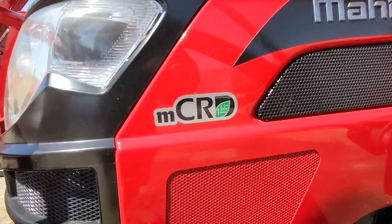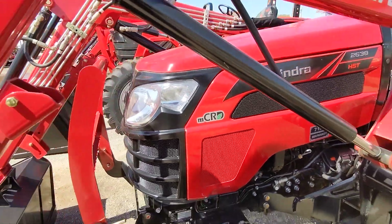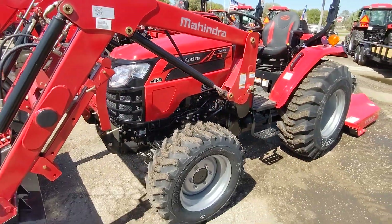This sticker here is a 30-millimeter sticker — this is a Mahindra common rail diesel engine. No DPF, no DEF, no regeneration on this particular model.